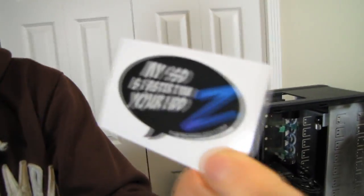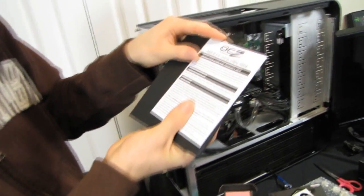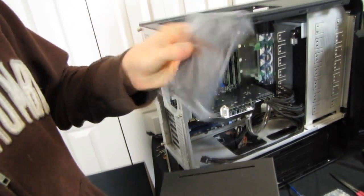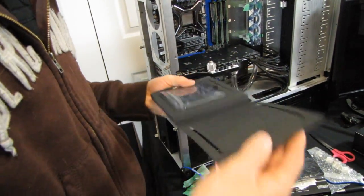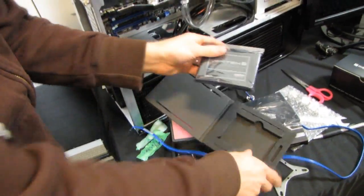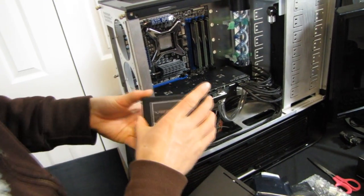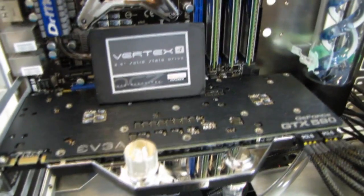Inside the box we get a 'My SSD is faster than your hard drive' sticker, an OCZ warranty and installation guide book, a 2.5-inch to 3.5-inch metal OCZ adapter, and some mounting screws. And finally, the Vertex 4 2.5-inch solid state drive. And what could be sexier than putting it next to this GTX 590 Classified so you can enjoy both of them together? Pretty sweet.